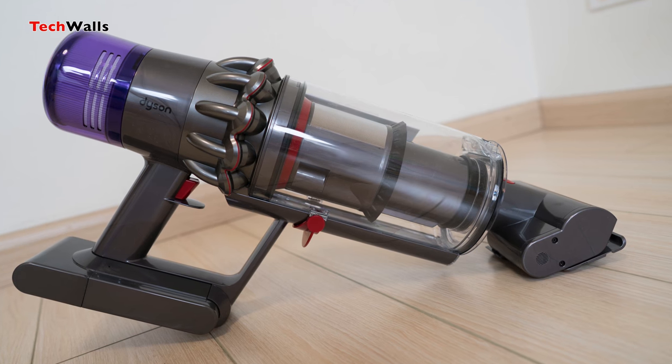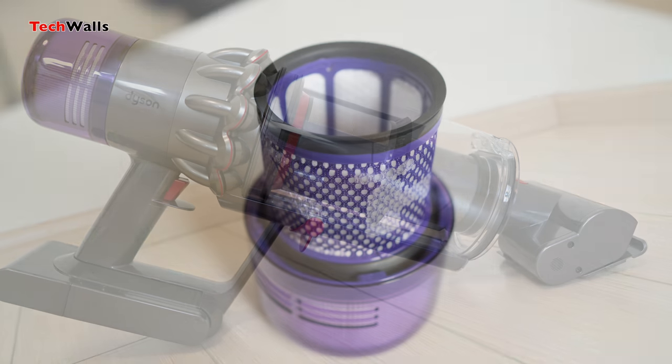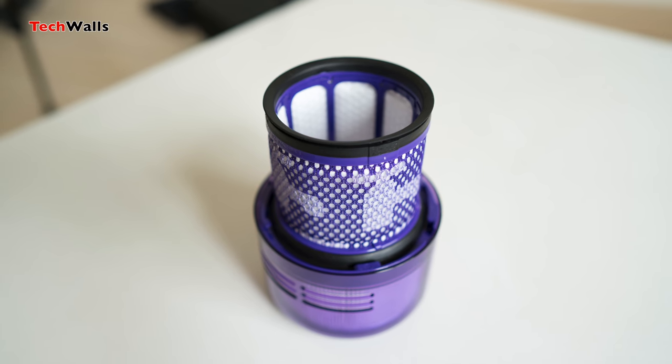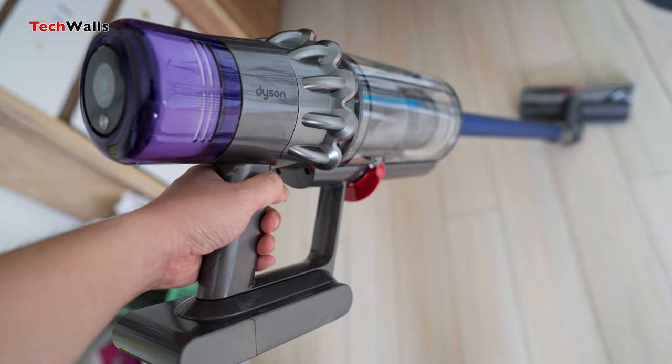It also requires little maintenance as we just need to wash the filter once every one to two months. The filter can trap 99.97% of particles as small as 0.3 microns, so the air coming out of this vacuum is pretty clean as well.